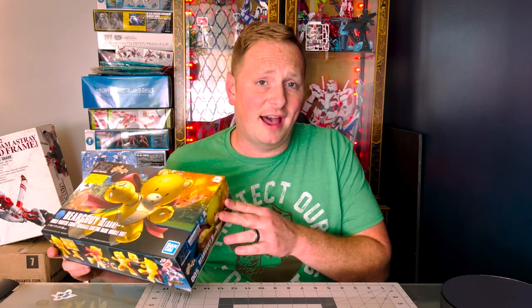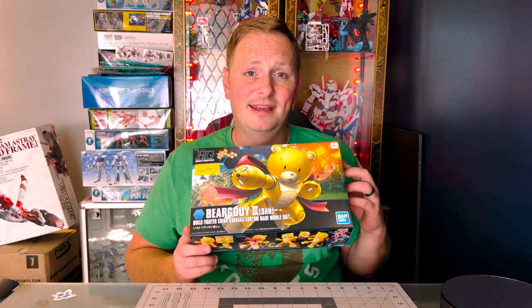Today we're going to build one of those obscure high grades. We're going to go with the Bear Guy 3 from the Build Fighter series. My toddler helped me pick this kit out — he was adamant that I build the teddy bear. On a side note, if you're trying to convince people that Gunpla is not toys, building a large toy teddy bear kind of complicates things.